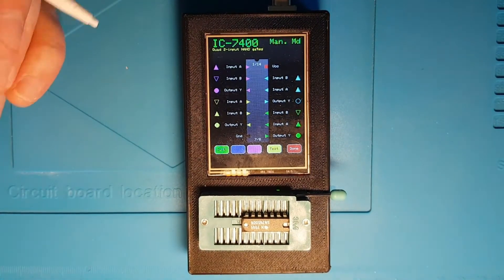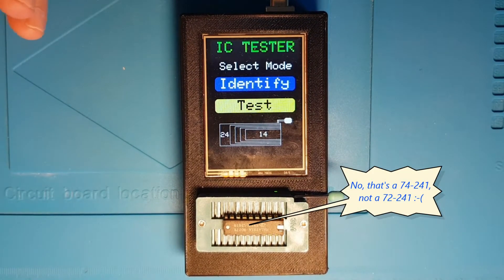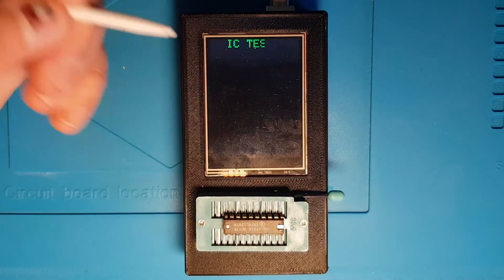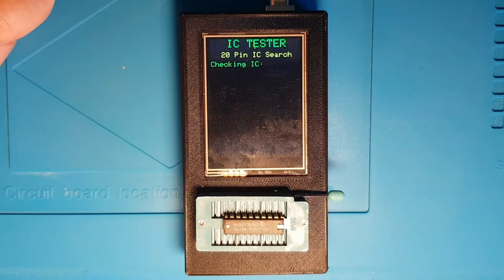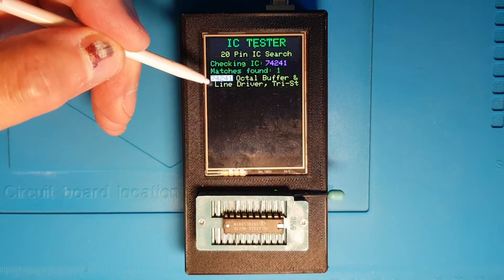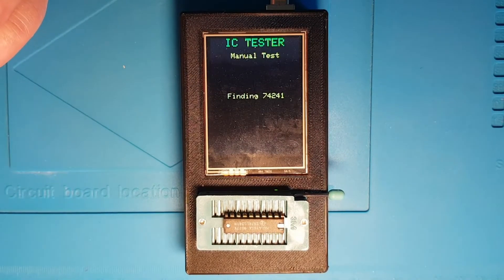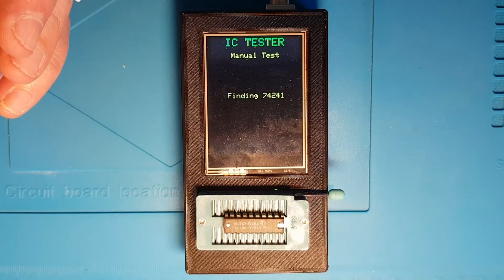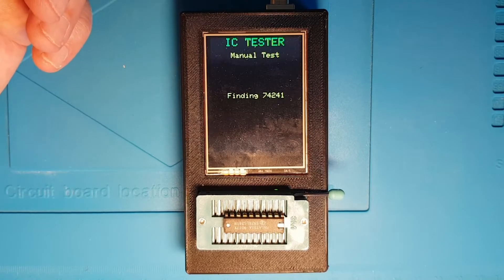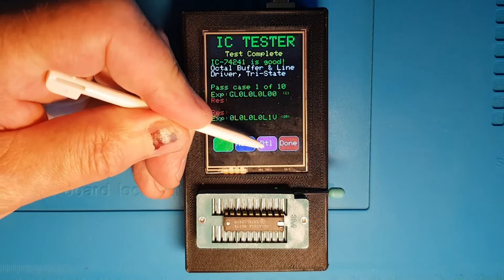I've now inserted a 74241 into the ZIF socket. Running identify on this 20-pin chip, it's found the 74241 — octal buffer and line driver, tri-state. I'll select that and it says it's good, so let's go look at the details of this chip.